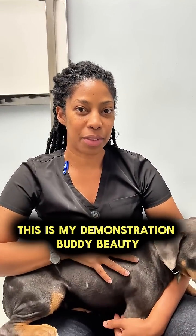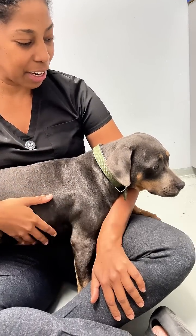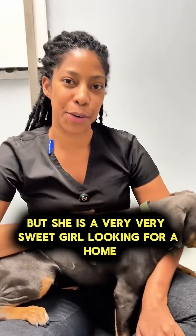This is my demonstration buddy, Beauty. She is a little bit nervous, so you may see her be a little bit scared, but she is a very, very sweet girl looking for a home.